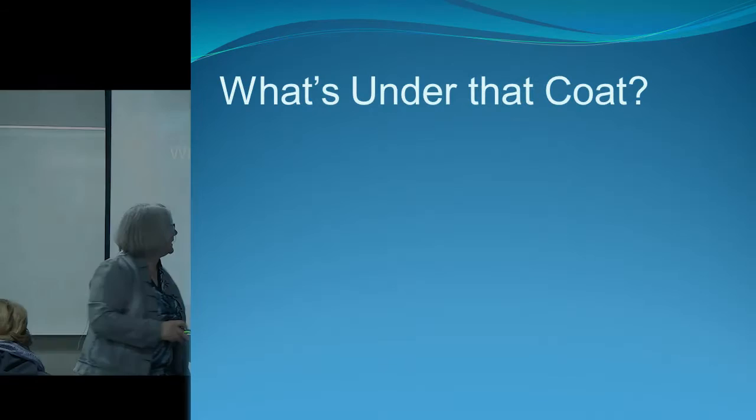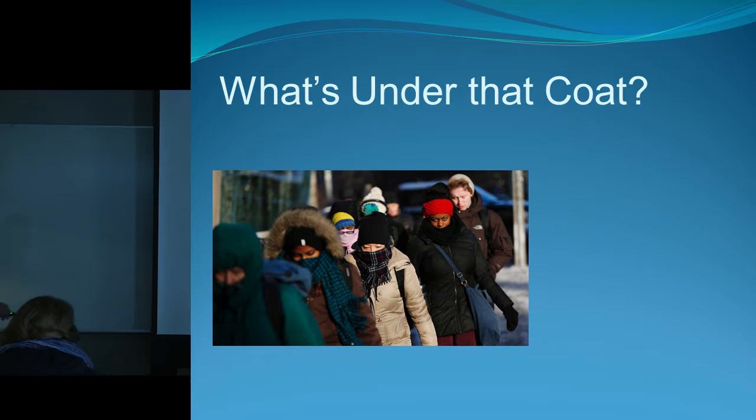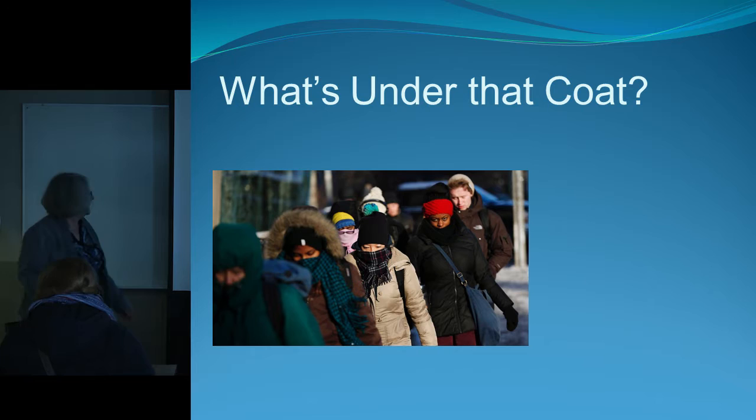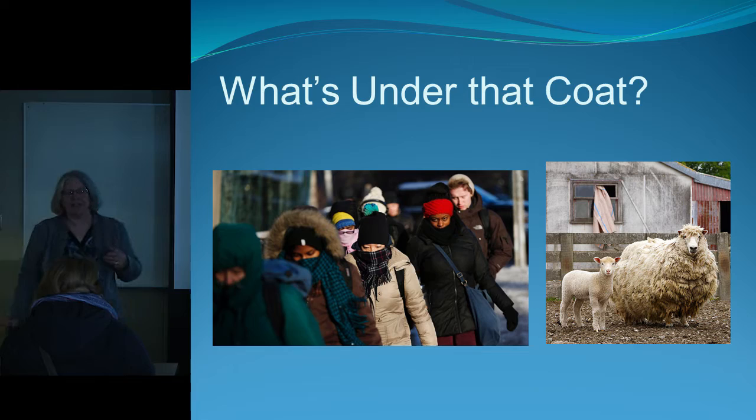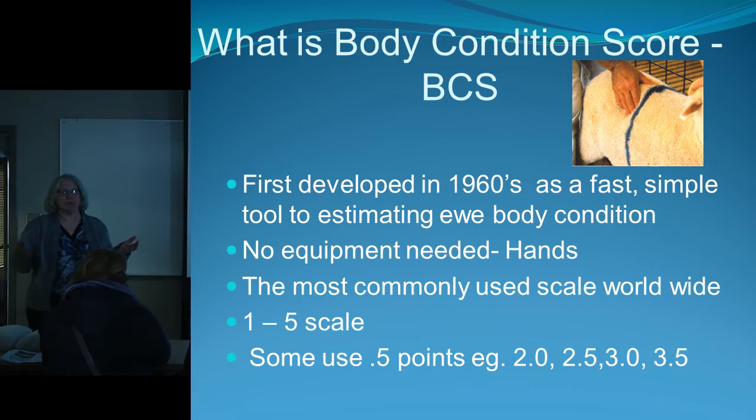Basically what's under the coat — just like when you've got winter conditions and everybody is in their parkas and down-filled jackets, we all look the same. It's the same with sheep: you look at her and you can't tell if she's skinny or fat. That's why in the 1960s they developed a fast, easy way of body condition scoring sheep — something that didn't require expensive equipment and was quick and easy.